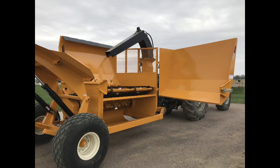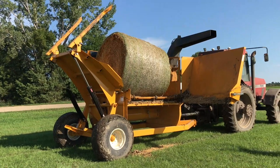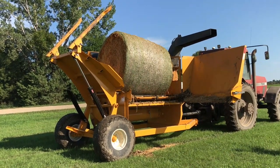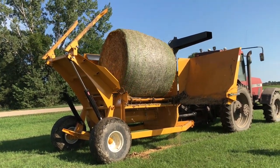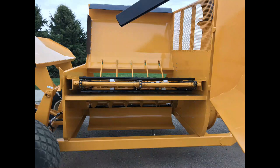Another feature is the patented bale ejection door. If mold or other unwanted material is discovered mid-process, or simply if the operator does not want to shred an entire bale, simply unlatch the ejection door, reverse the conveyor, and eject the bale. The ejection door also makes conveyor adjustment or maintenance safe and easy, as the operator does not have to crawl into the machine and can easily access everything from the ground level.